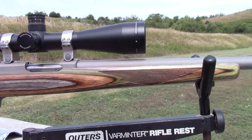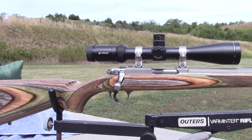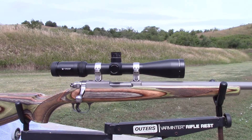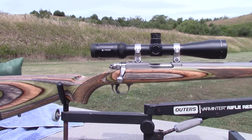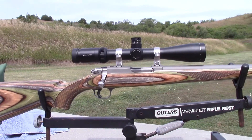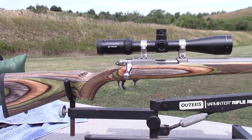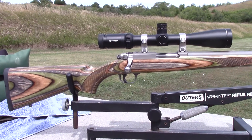It is glass bedded, it is free floated. I have a video out on a .22 Hornet bedding and floating — exact same action, exact same stock, exact same procedure. Vortex 4 to 16 Viper on top of it — that's a sweet piece of glass. It's decked out in their green camo laminate stock with nice checkering on it.